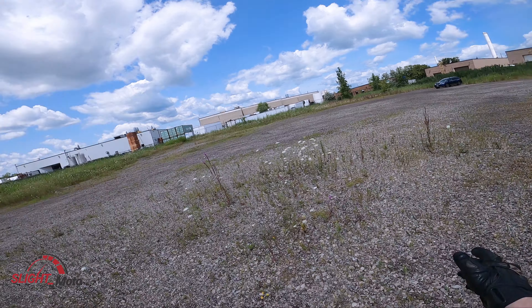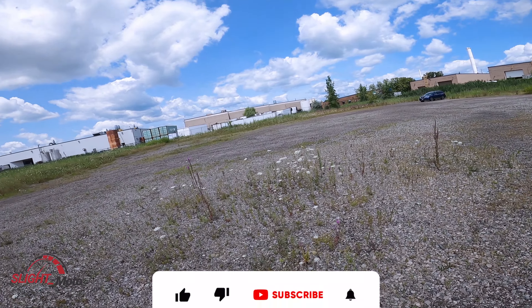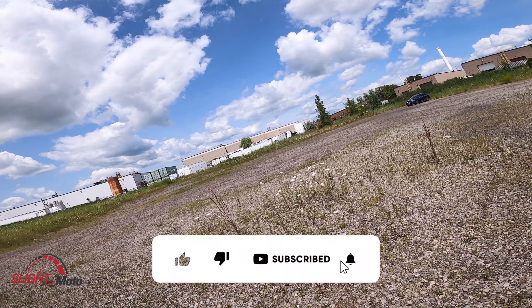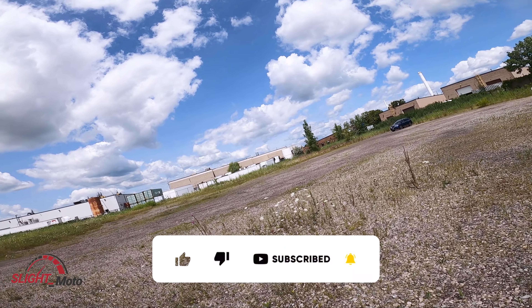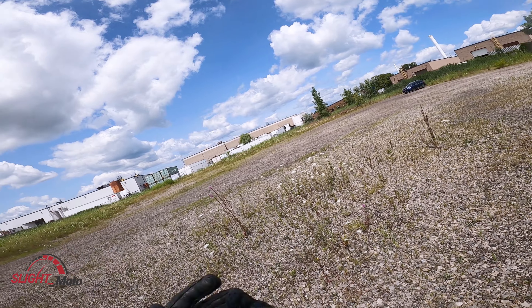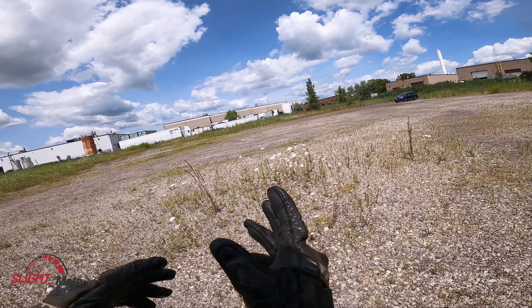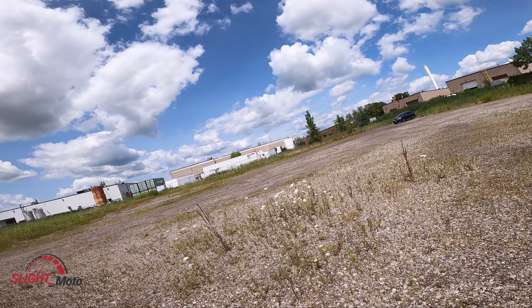Welcome back to the channel guys. Today we are going to be looking at a very unique motorcycle. One of our shuttle drivers was getting rid of their granddaughter's bike, and a guy decided he wanted to take it, modify it a little bit, and throw an engine on it.